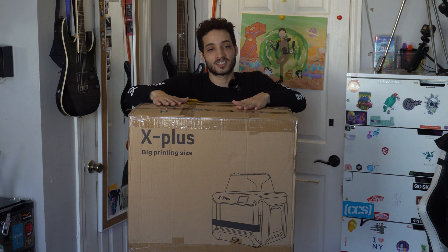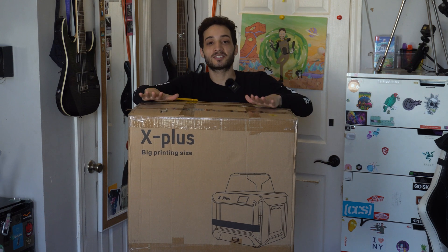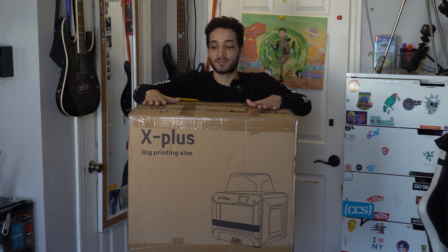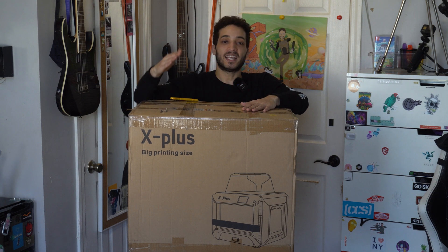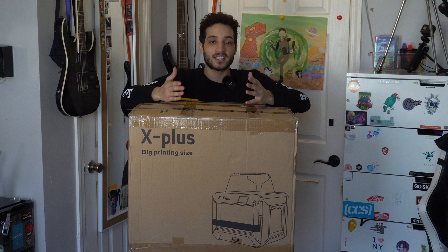Online under a thousand dollars. There's definitely bigger stuff out there if you're willing to spend the money, but this was just one of those printers that I heard had great customer service, easy to use, and it's an enclosed 3D printer so that makes it a lot easier for temperature control and regulation.